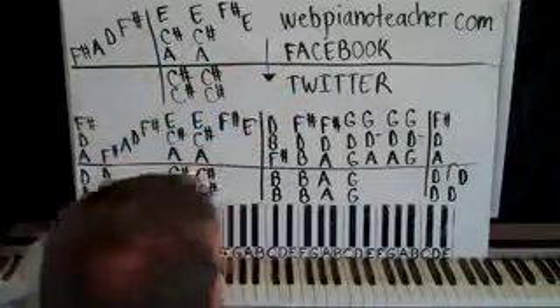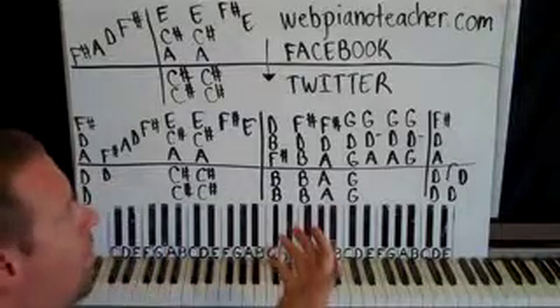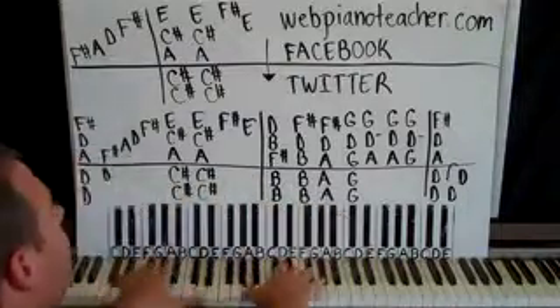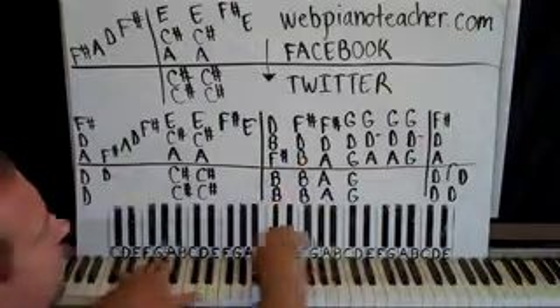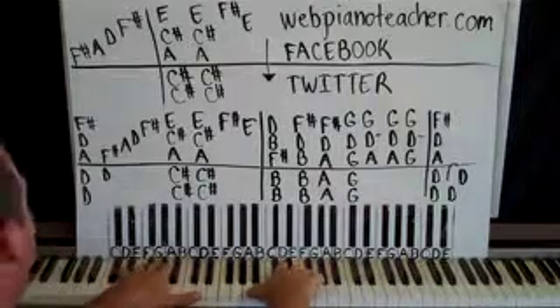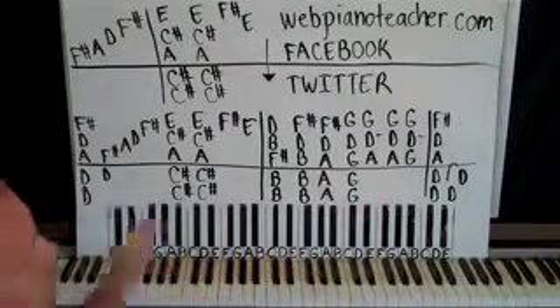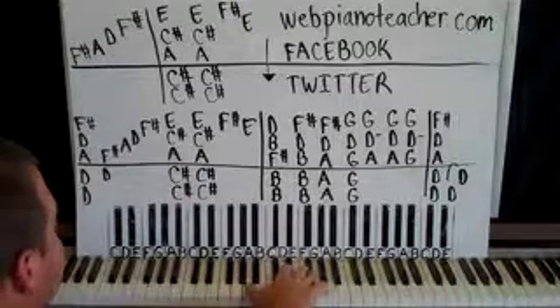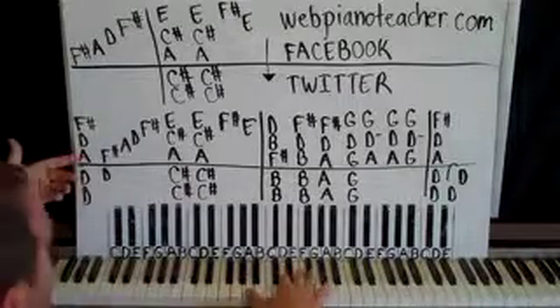You can find me on Facebook to see what I'm up to — it's the best way to contact me. Just do a Facebook search for webpianoteacher.com. You can also find me on Twitter; my name is webpianoteacher there. So let's get to this song. It's not too difficult — some pretty easy chords. Here we go with the intro.